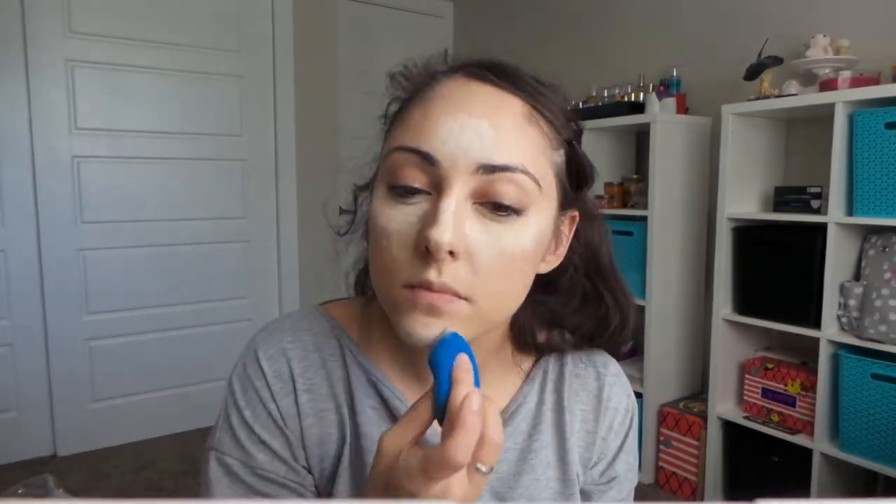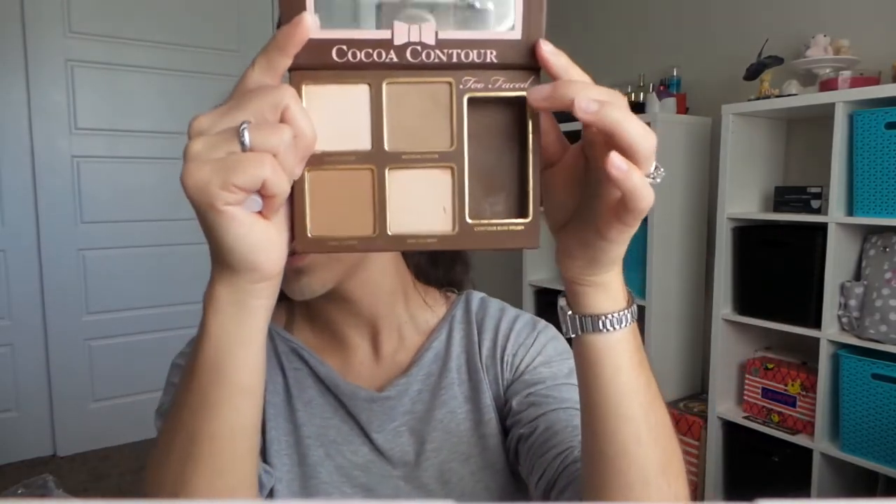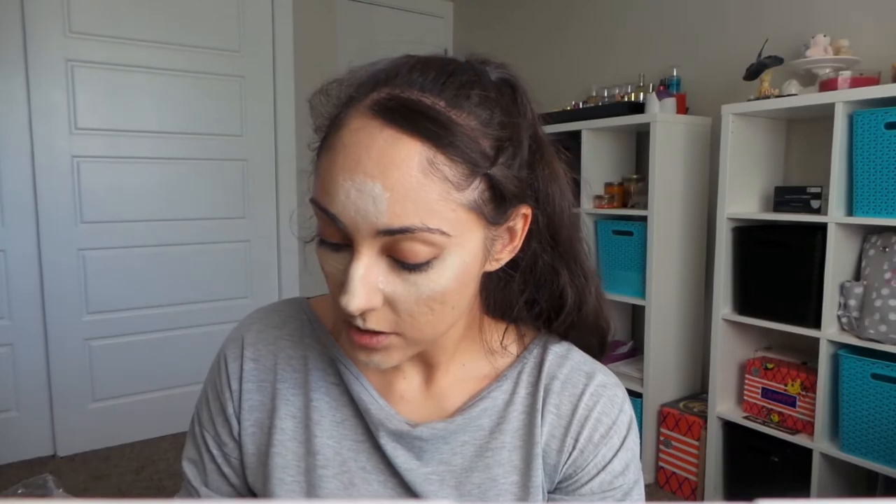Kat Von D Translucent Powder — one of my favorite setting powders as of right now. Let's go to bronzer and contour. I am going to take the Too Faced Cocoa Contour palette and use medium cocoa in here, right here, with this crown brush that I got in one of my BoxyCharms. It doesn't have a name to it, it just has the label on it — fluffy brush. And just contour my cheeks.